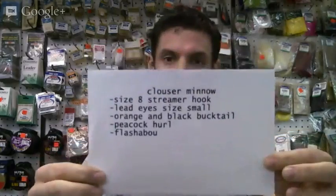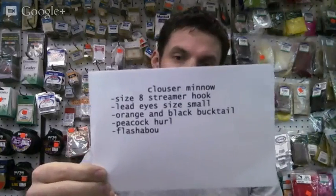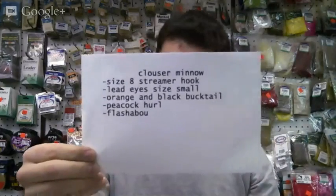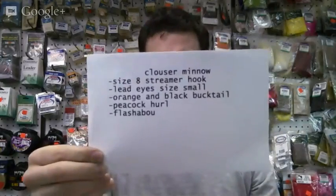Here is our recipe list. You'll be needing a size 8 streamer hook, some lead eyes in small. We'll also be using fluorescent orange and black bucktail with some flashabou for the tail and some peacock herl for the body.